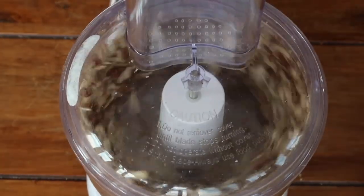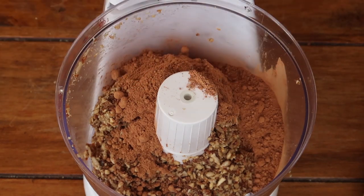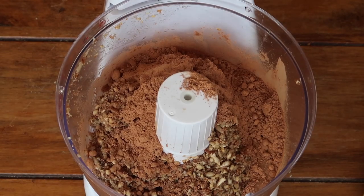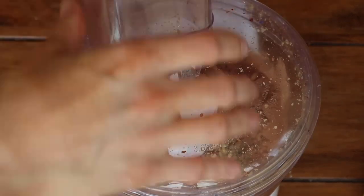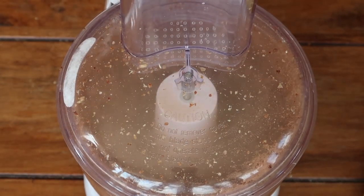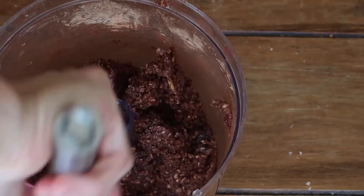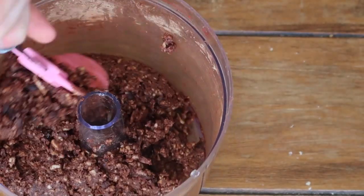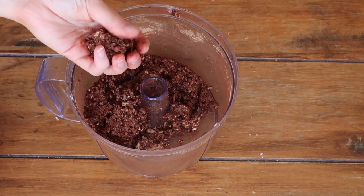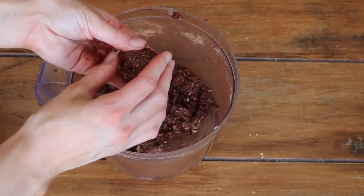Put the lid on nice and tight and blend until it comes together nicely. Add your cacao powder and vanilla extract, and at this point add some water if your mixture is not sticky enough. Pop the lid back on and blend until it comes together. Then add your cacao nibs and just pulse them in — it's perfectly fine to scrape down the sides and give it a good mix.